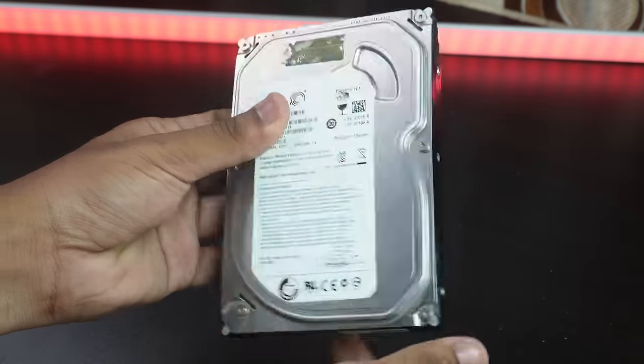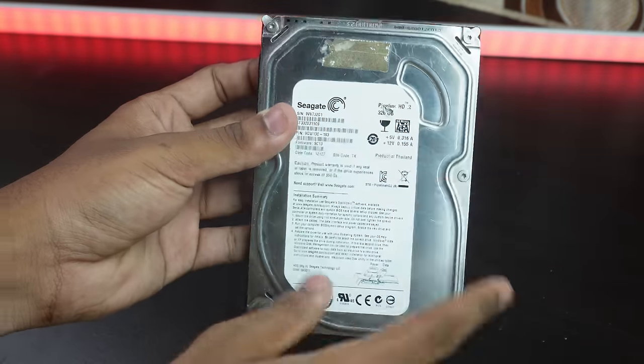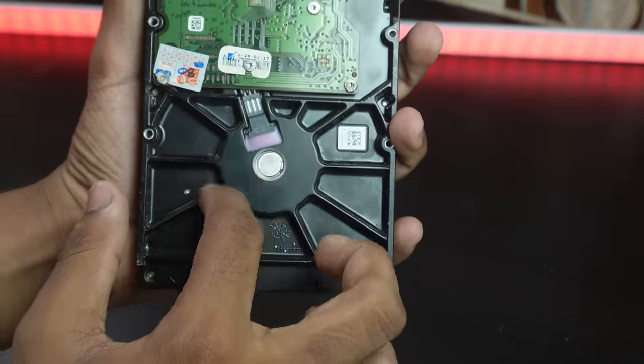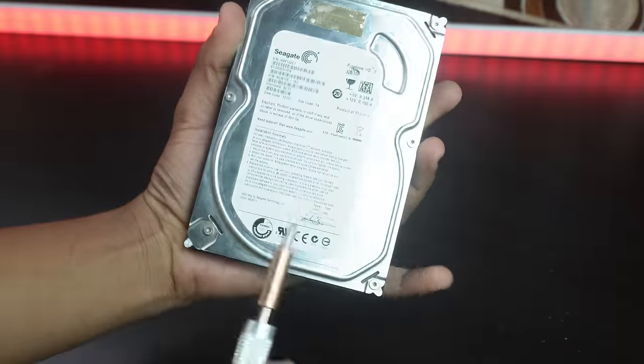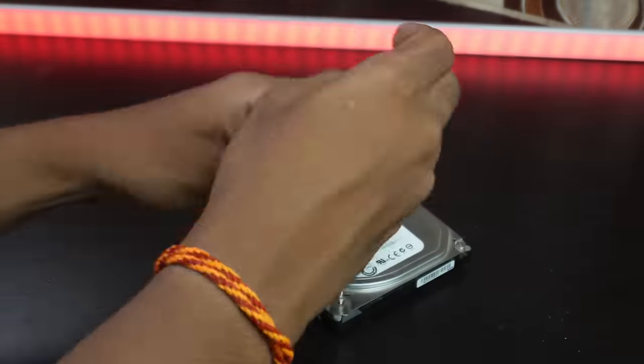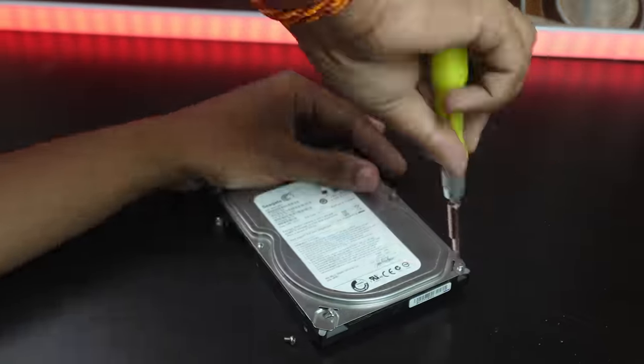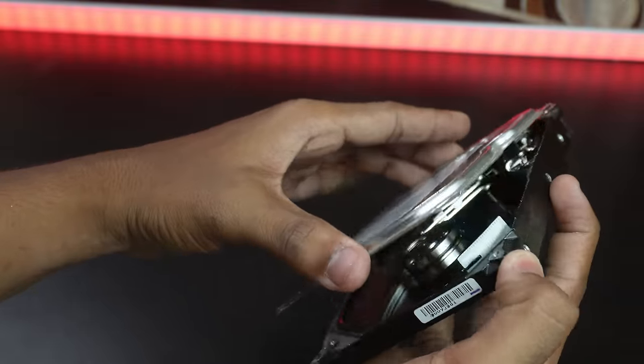First of all, we have a hard disk. I am going to get this from a computer shop. First of all, I removed the parts. I am only going to remove the BLDC motor. I will remove the screws and the internal parts.